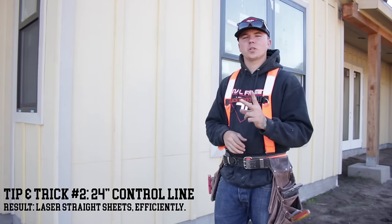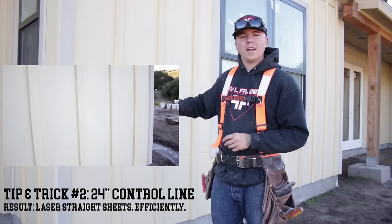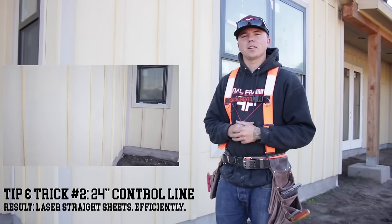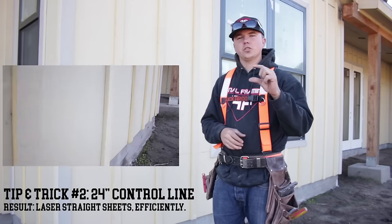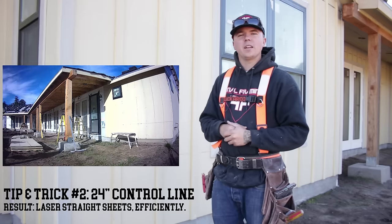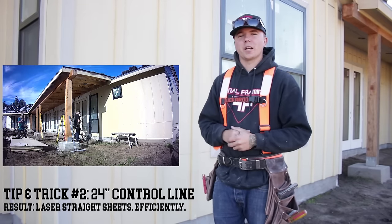Alright guys, trick number two is using a control line. You'll see a red line snapped at 24 on every single sheet on this home. The reason for that is before we go to do our siding, we'll shoot with a laser 23 inches all the way around this place. What that does is make sure that our sheets hang down just an inch. When we slap up our sheets, all we have to do is put it right to that 24 line and we're set. It'll hang you down that one inch that you need and comes out money every time.